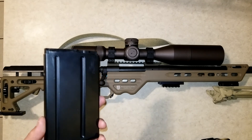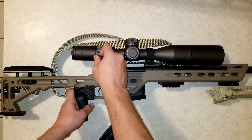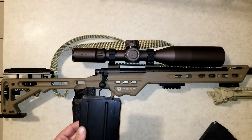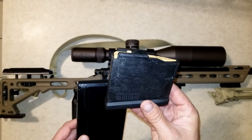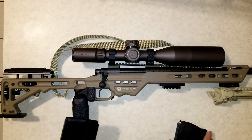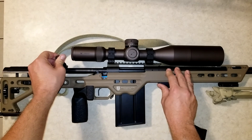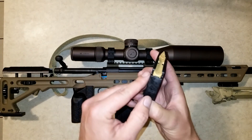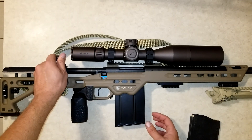The problem I have is with the magazines. They advertise that this will take Accuracy International magazines and also Magpul mags. I have no trouble with the Magpul mags — they fit in and cycle the bolt with no problem. The reason I generally don't run these mags is because I run my bullets really long, and the AI mag allows me to seat my bullets a lot longer than the Magpul magazine will allow. In fact, I can't even fit my bullets in the Magpul magazine, but they fit in the AI mag no problem.